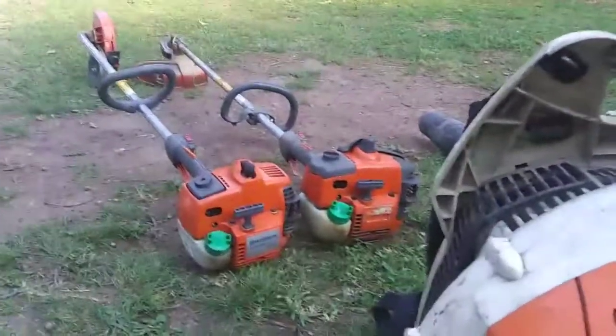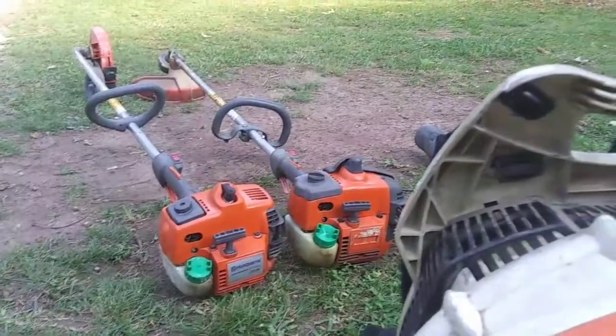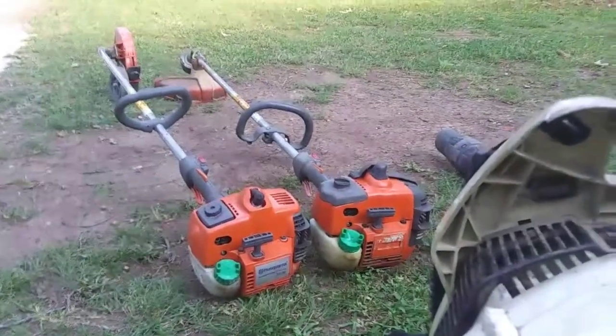And if y'all saw my Facebook post — marketplace — I'm trying to sell this stick edger and a weed eater, string trimmer, whatever you want to call it, for a friend of mine. He's one of my customers, trying to sell that.